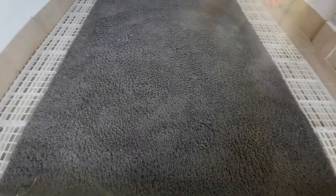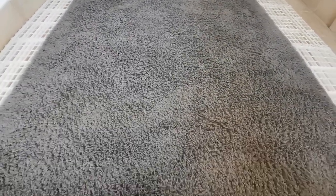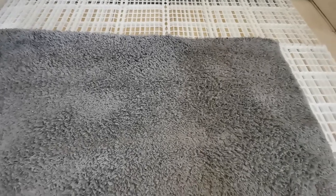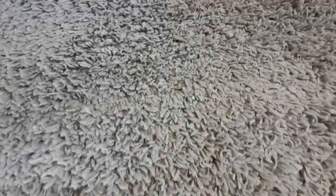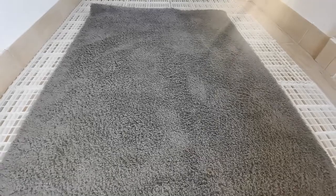Here's the rug we're going to use to demonstrate our machine — it's just a cheap IKEA rug. It's a shag pile, which is quite notorious for holding dirt. If you look at it, there's only the odd little bit of dirt visible, and on the whole you would say that this rug is not so bad. So let's get it flipped over and see what we'll get out of it.